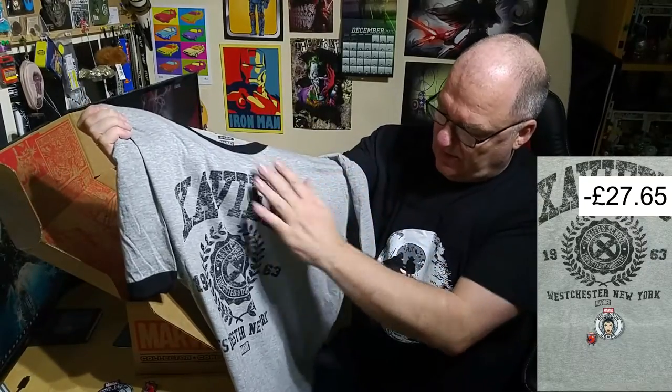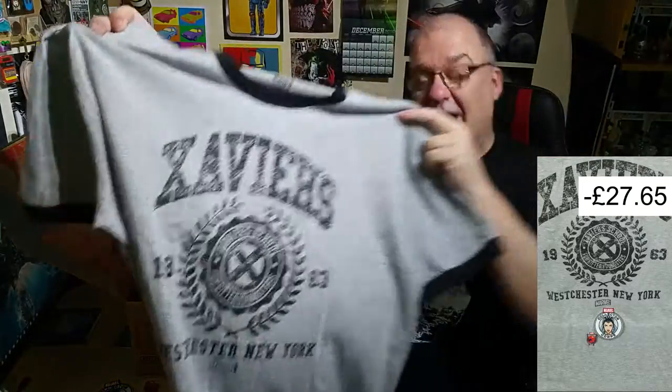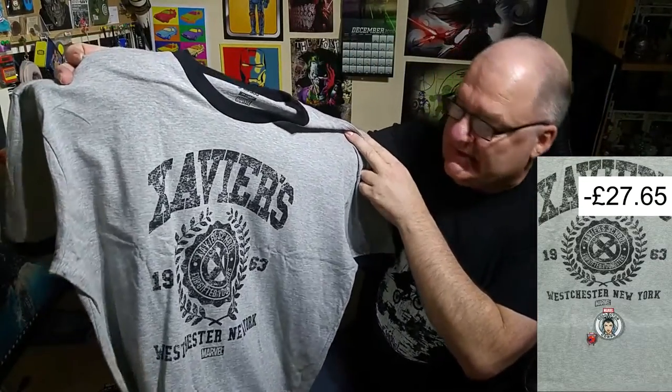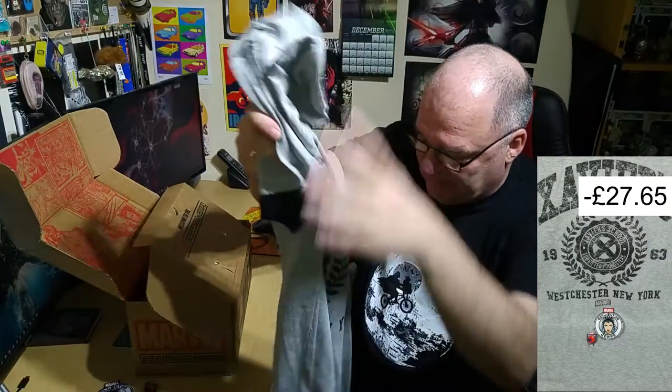That is an excellent t-shirt, I'm very very pleased with that. It feels really good — I like that sort of weathered look, so that's definitely going to get worn. It hasn't got those silly little pop things on it — not that I think pops are silly, but on a shirt — yeah, very pleased, well done.